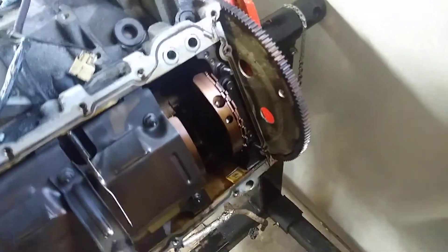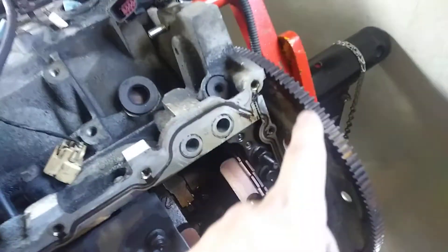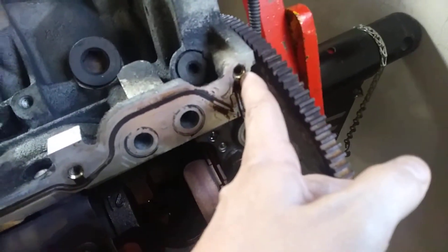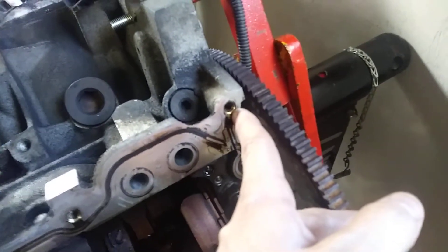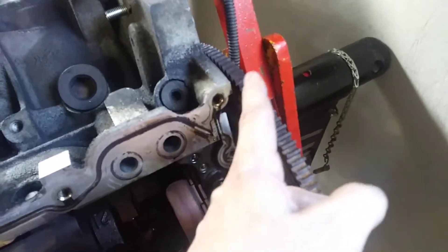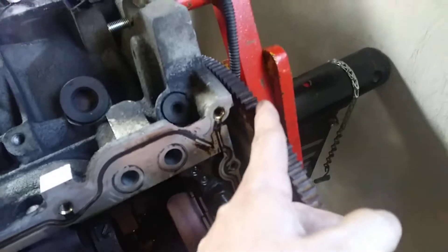I came over to my LS4 block and made a rough measurement from the centerline of this flex plate to the centerline of this oil pan bolt location right here. This measurement is about one inch.